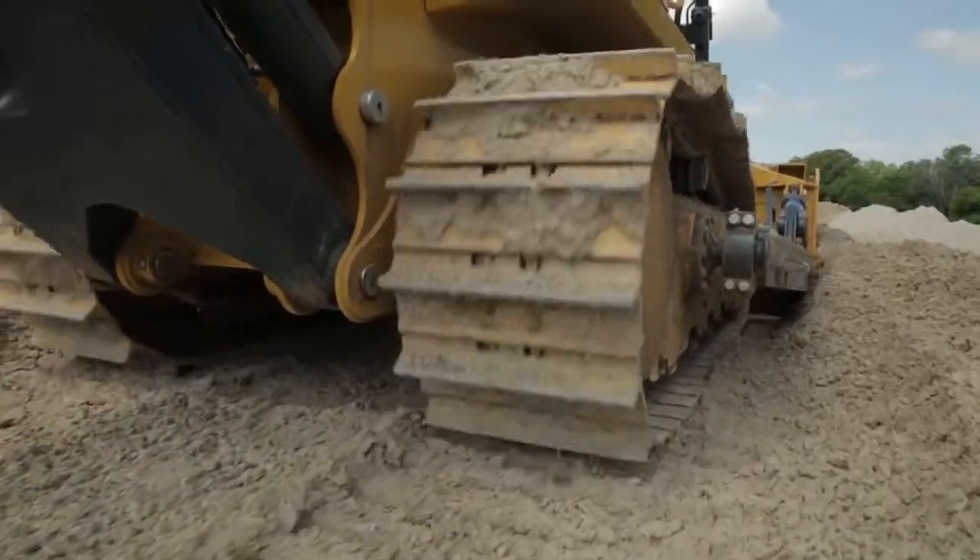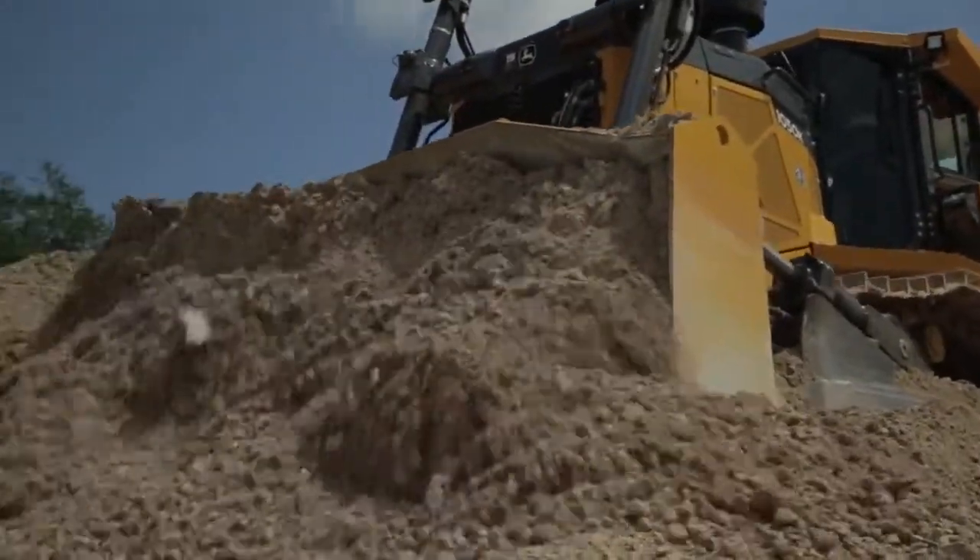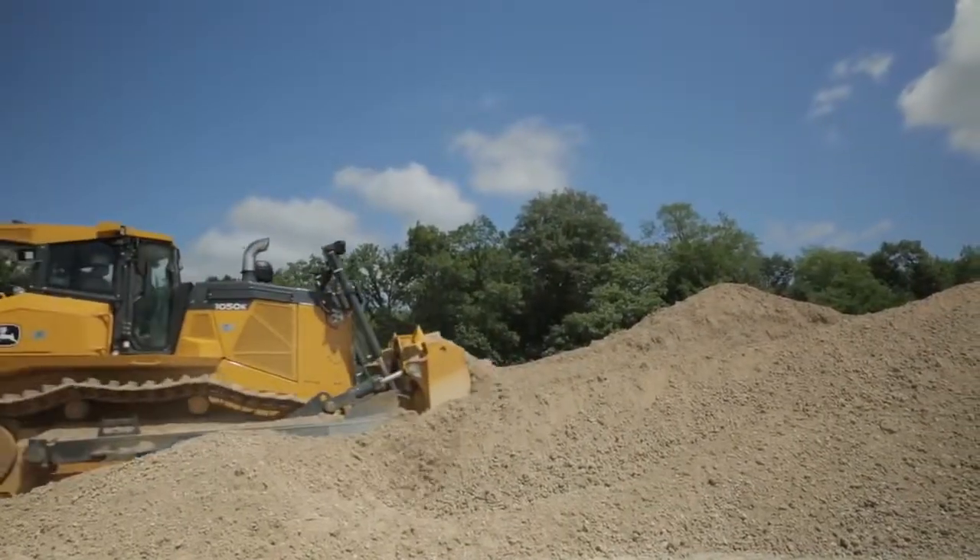As he gets into that routine motion of moving material back and forth, he can step through those positions to really optimize productivity by choosing that perfect blade pitch setting for the material and the application.